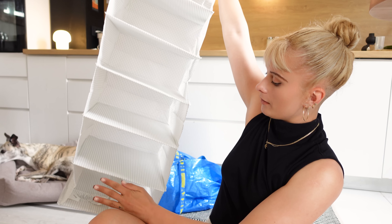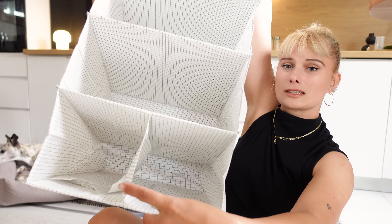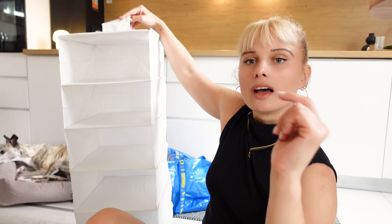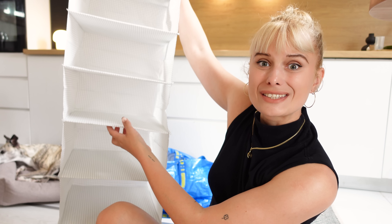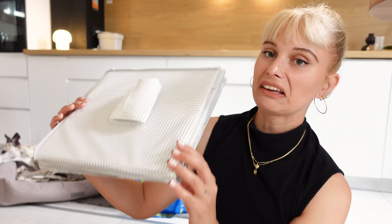You get one, two, three, four, five, six shelves, and this last one is split in two, which I love so much. Let me know in the comment section below if you'd like to see how I style this and how I use it to organize my things. I love this one in this checkered, square pattern.